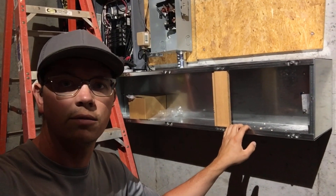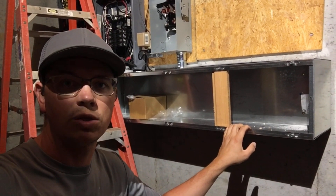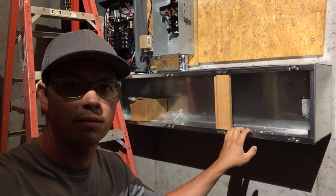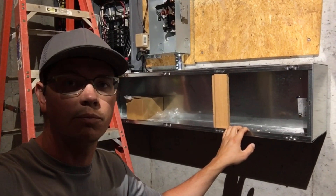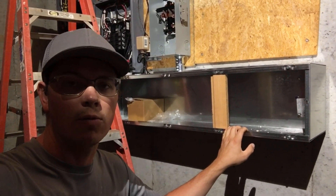Hey guys, it's Johnny Valentine with Gain Solar. In this video, I'm going to be showing you how to mount the Solark 12K outdoor — or you could probably do the same with an indoor — to the wireway.